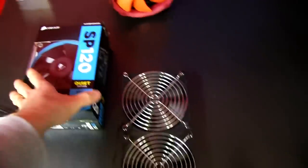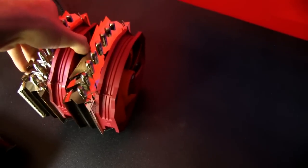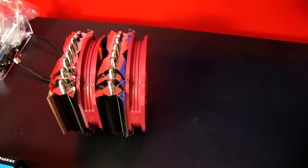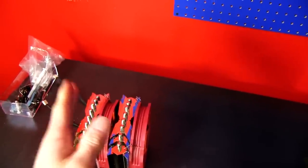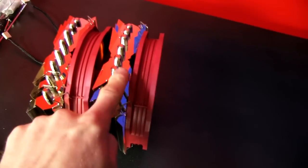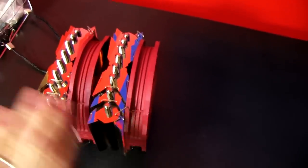Think about it this way: if I take these two fans — they're spinning at the same RPM, they're capable of moving the same amount of air — I take this heatsink out of the middle and put them next to each other, they're not going to make the air go any faster. The actual CFM is not going to change. What's going to happen, though, is if there's resistance in the middle, then they are going to benefit from helping each other move air through that resistance — they're going to gain more pressure.